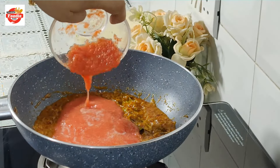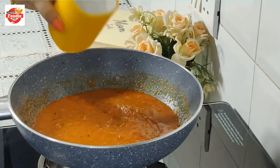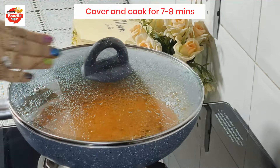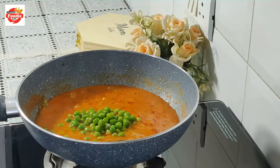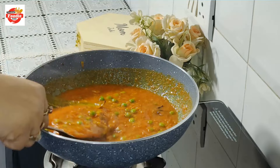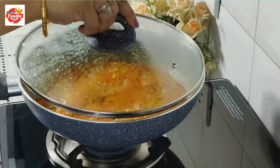After mixing all the masala, I will cook for 5-6 minutes until the masala is cooked and the ghee is separated. Then I will add 3 tomato puree. After mixing in the puree, I am adding some water and will cook for 7-8 minutes on medium flame.